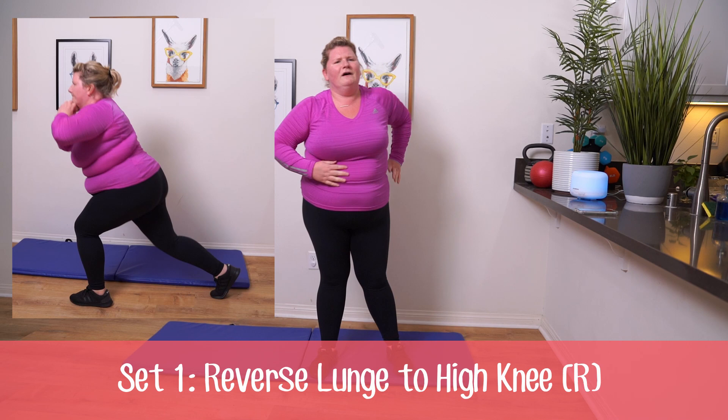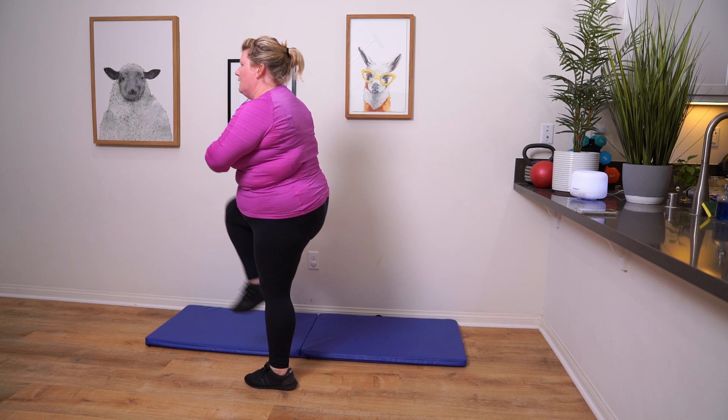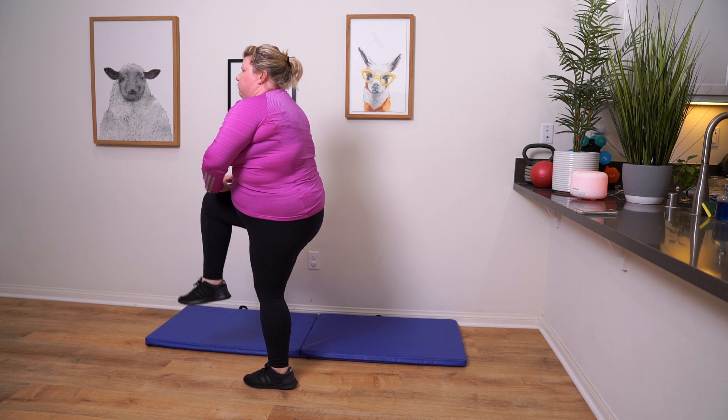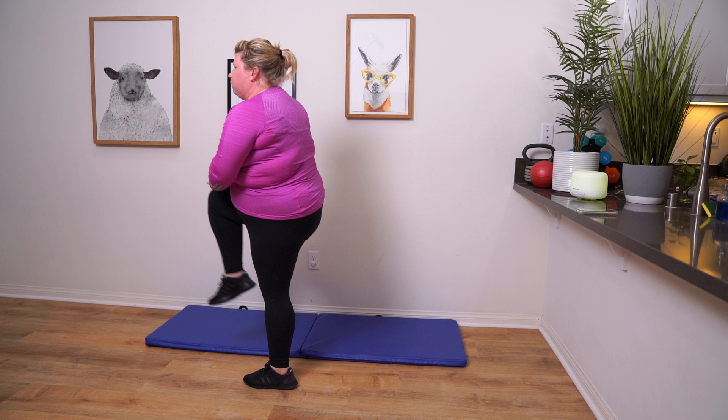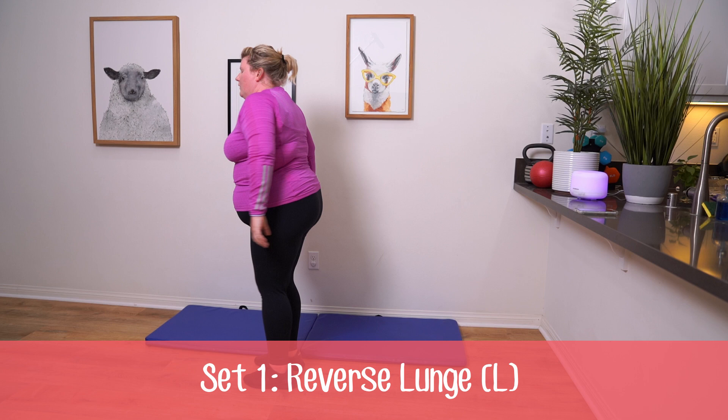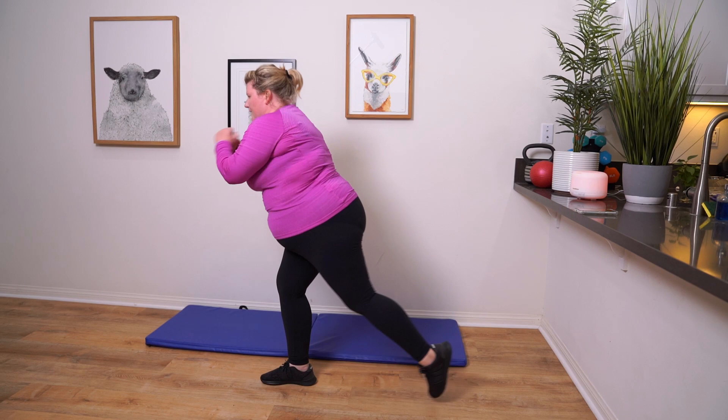Next up, we've got reverse lunge to high knee. We're going to be on the opposite leg. I forgot to say — if you didn't want to do those you could do stationary lunges without the high knee.